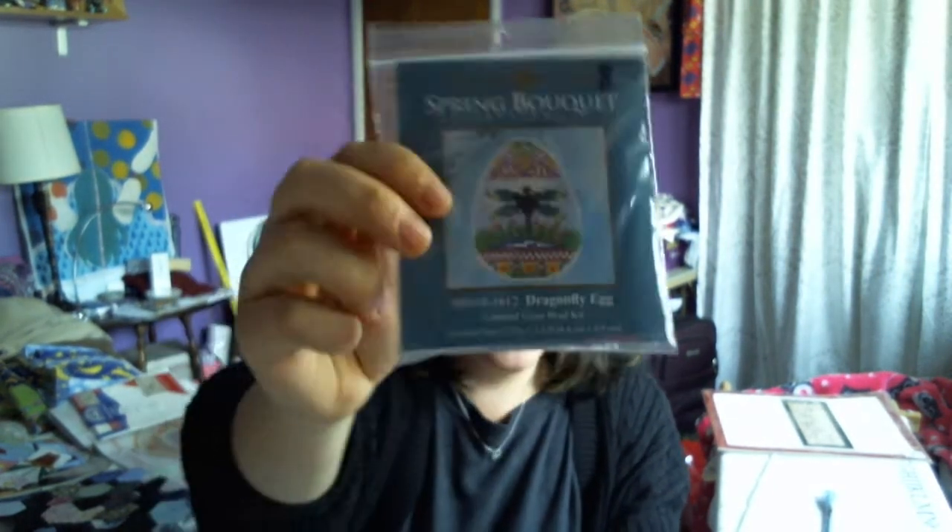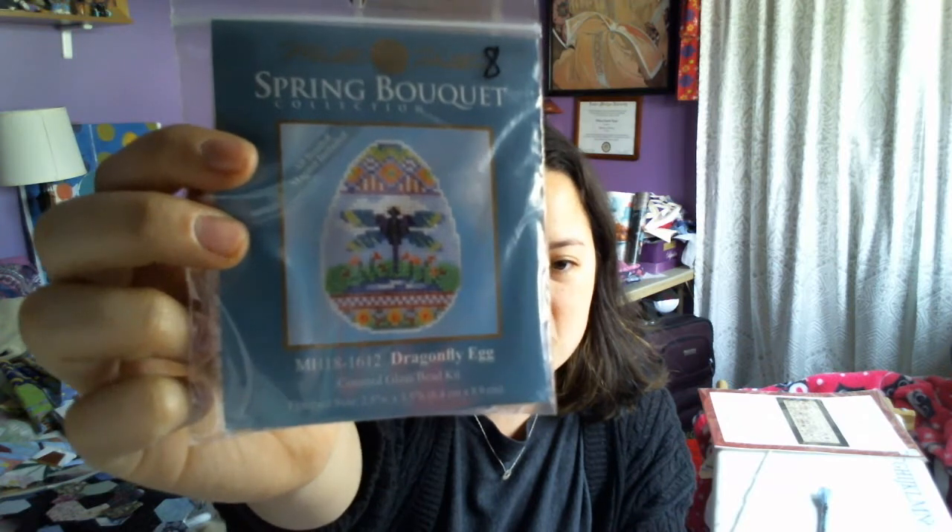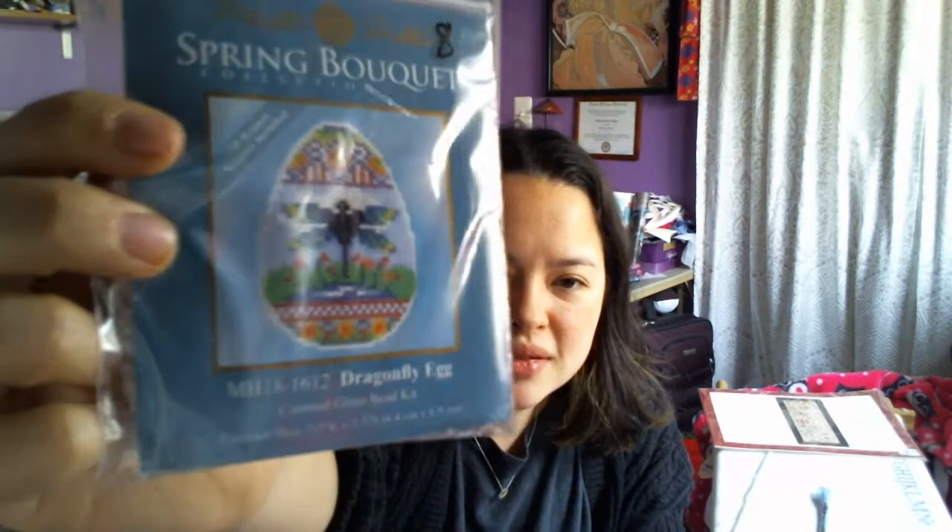The next thing I got was a Mill Hill kit — the Spring Bouquet Collection, Dragonfly Egg. It's really hard to show on camera but it has a ton of beads. I think it's entirely full of beads because the only floss included is white. I'm really excited to do this because I love beading. The whole thing is beads, so I might have to do more of these after I finish this one — dragonflies got me!